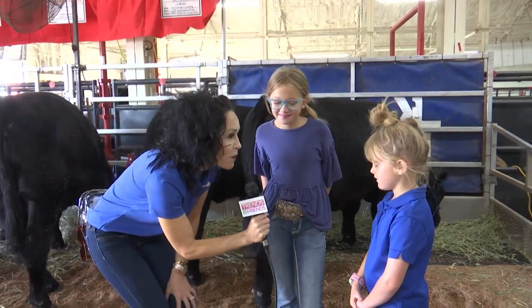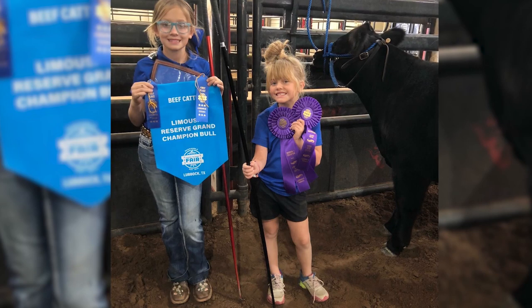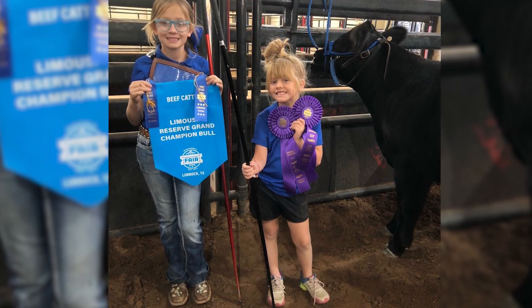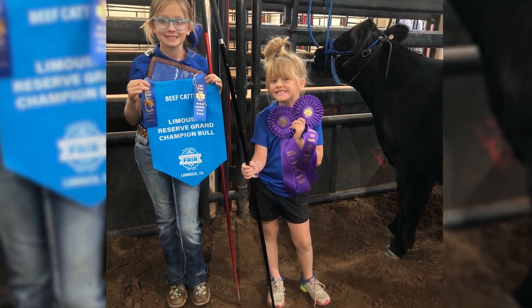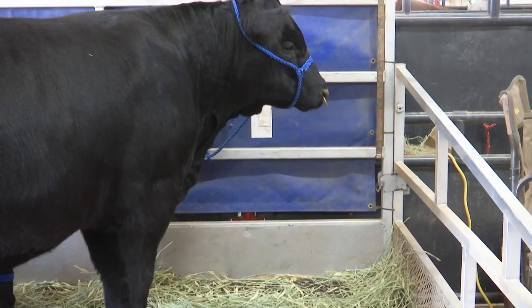What is your favorite part about learning how to show your cows? Taking them. That means you have to hold them and just grasp them. This is Bruno, and this is Jolene.